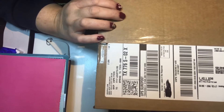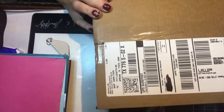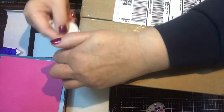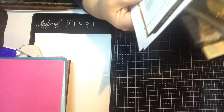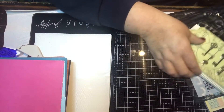Hey y'all, welcome back to my channel. I'm here today to do an unboxing — this is the Graphic 45 card making kit for February. I'm really excited about this kit because this is like my all-time favorite theme. It's called Alice's Tea Party, and I already knew what was coming, so I was really excited to find out we were getting all this stuff.